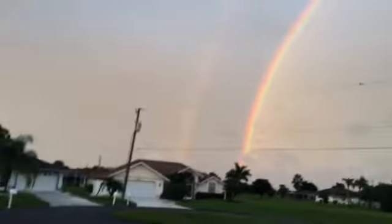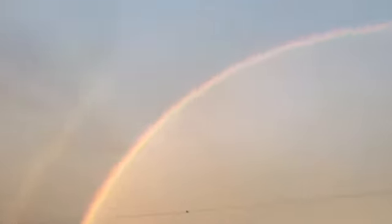Look at the beautiful double rainbow that we see right now outside our house. Wow, how pretty is that?